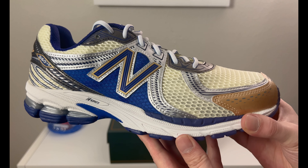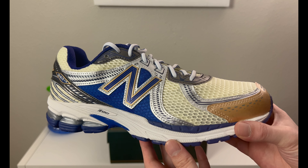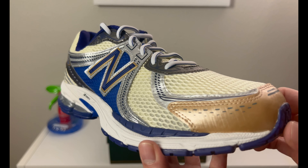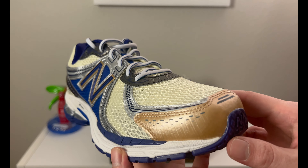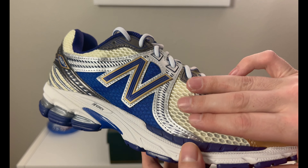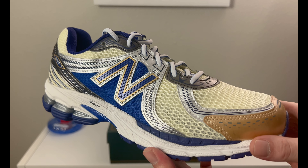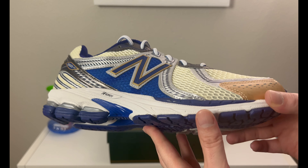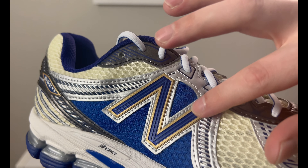Now you can take a look at the blue 860 v2 with Aimé Leon Dore. There's a little bit of ALD branding across here. Looking at the toe cap box, you've got a little bit of a gold-kind-of-shine material going on, some cream mesh netting, and this is pretty breathable. For summertime these might be pretty good because they have breathability versus your Jordan Ones, Air Forces, stuff like that.